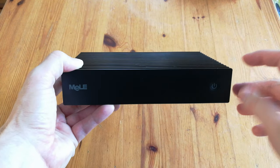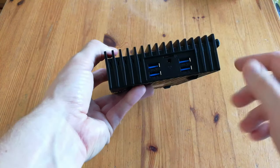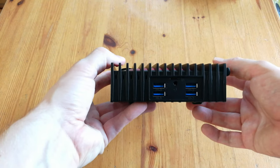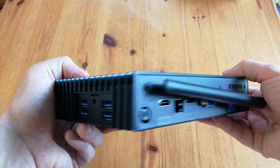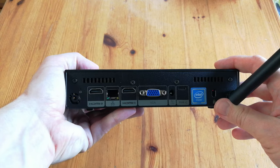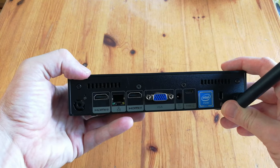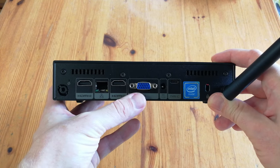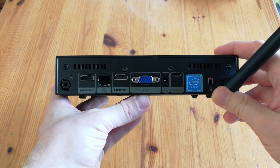There's one button on the front, four USB 3s, headphone jack, and a microSD slot. A three monitor setup is supported — one VGA with two HDMI ports. There's a one gigabit LAN Ethernet port, DC in, USB-C, and that lock thing that I don't think anyone uses.